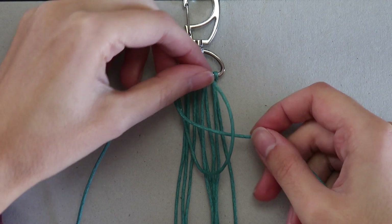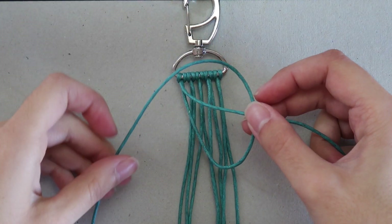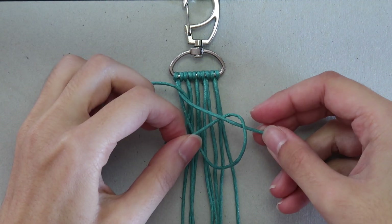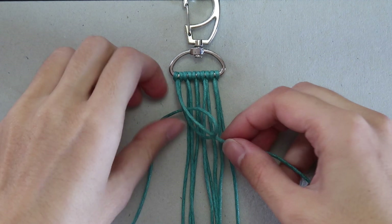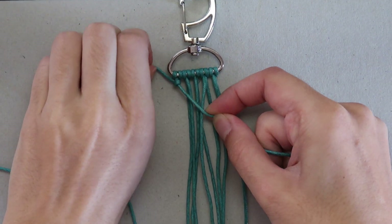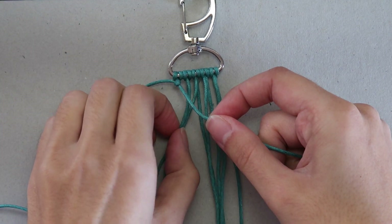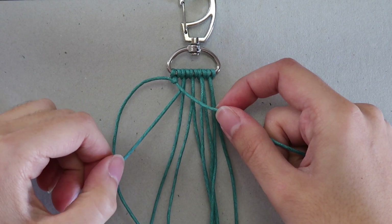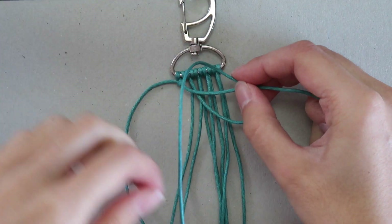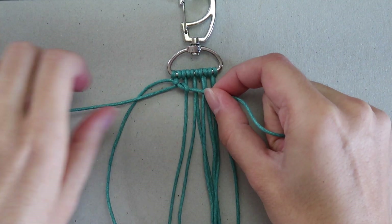Pull it to the right side, grab the other cord that was next to it, cross it over and in through the loop. Do the same with the next cord — pull the running cord over it and to the right. Then take the next cord and tie it around. Keep repeating the knots until you finish the row.